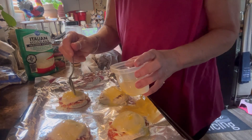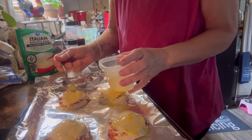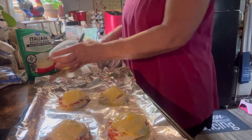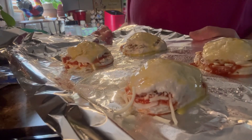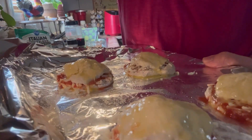I guess I need to scramble the rest of this egg so I won't waste it. We're gonna put this in our 375 oven for 18 to 25 minutes, and I'll be back when they're done. We'll give it a taste test and I'll show y'all what the inside looks like.